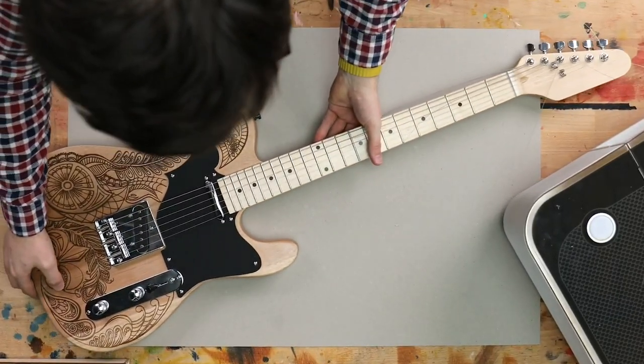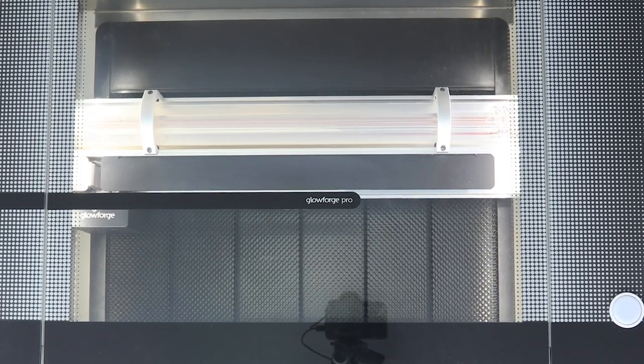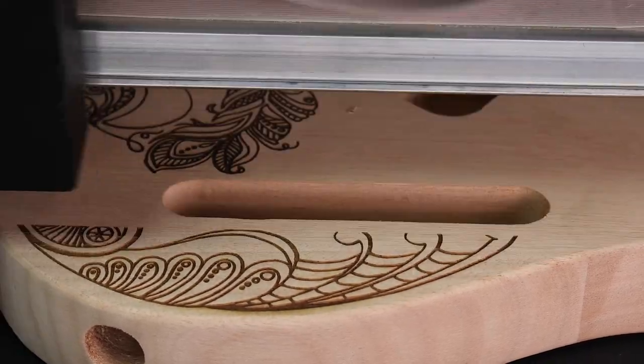I love playing guitar, but I've never made one before. Today, I'd like to change that. In this video, I'll use my Glowforge Pro to customize a guitar that I'm building, and here's the cool part — I'm going to do it with only a pen and paper. And a laser. Let's go!